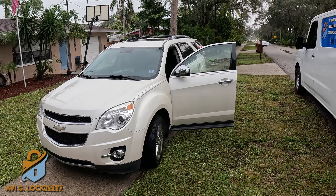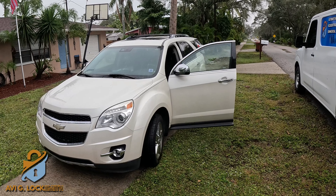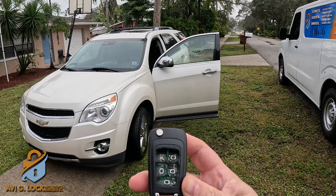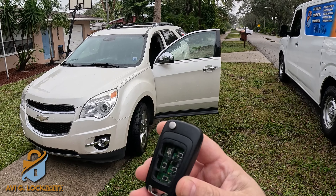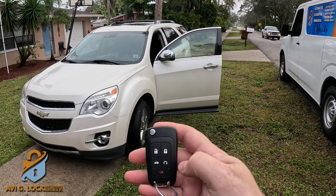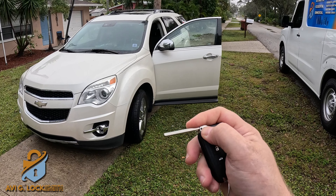How you doing guys? Today we have a 2014 Chevy Equinox. The customer has a flip key but it's all broken and it doesn't start the vehicle anymore. We're going to create a brand new key fob — it's a switchblade — we're going to cut and program it. Let's get started.